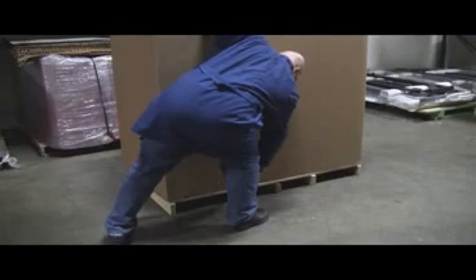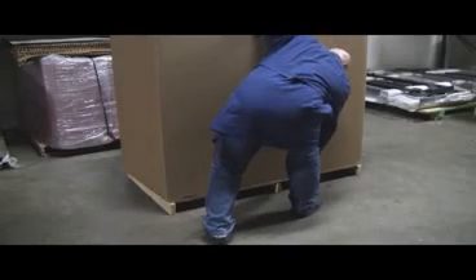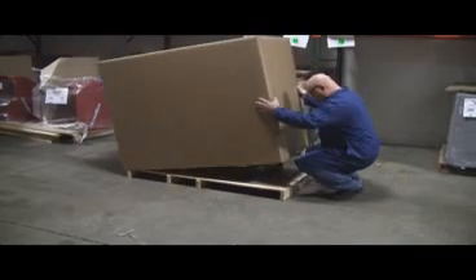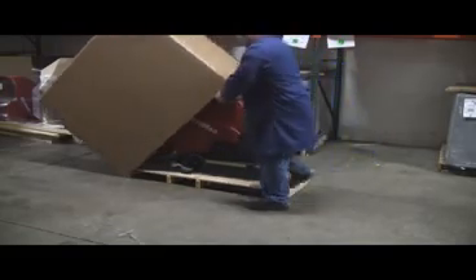Once this has been done, remove the staples holding the cardboard box to the skid as shown. Next, gently remove the surrounding box and discard of it properly.